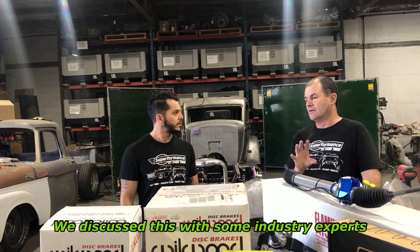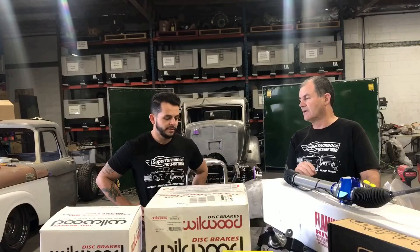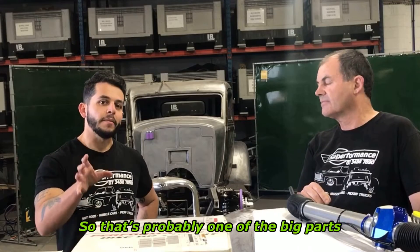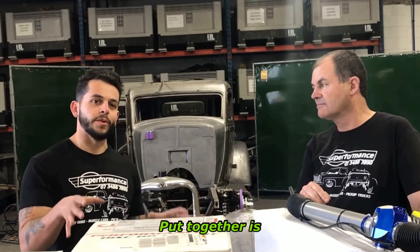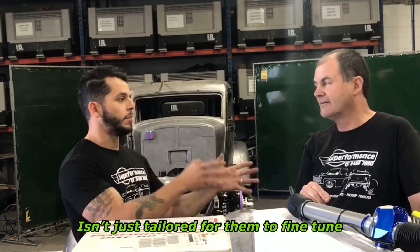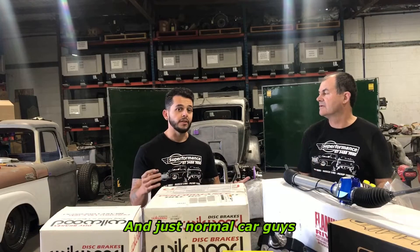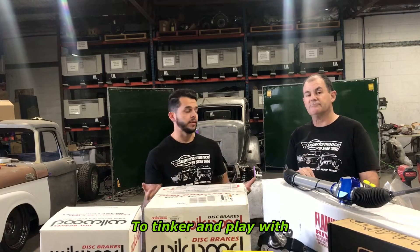We discussed this with some industry experts — people at Fulcrum Suspension here in Australia. We had the guys at Pedder's involved as well. That's probably one of the big parts about what the guys here at Superformance put together: this front end isn't just tailored for them to fine tune — it's tailored for normal tyre shops and just normal car guys to tinker and play with.